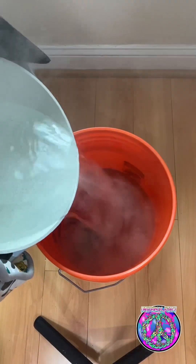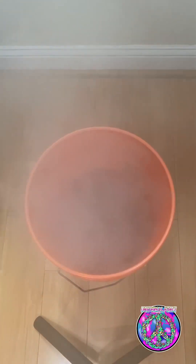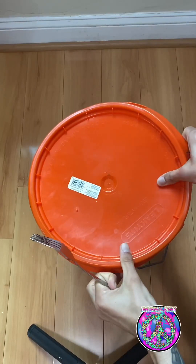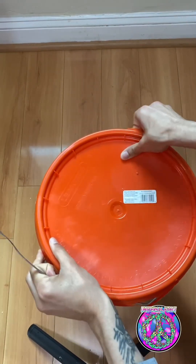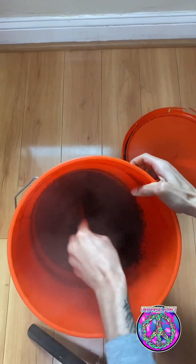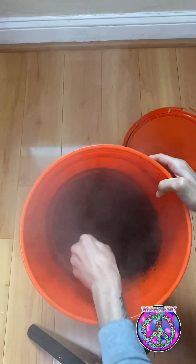Once your water is at a boil, put your coco coir in the bucket and pour the boiling water over the coco. Please be careful doing this — you can seriously burn yourself or somebody else, so be cautious. Put the lid back on the bucket and let it sit for about five minutes to let that coco coir break down. After five minutes, open the lid and mix the coco coir, breaking up any clumps. What you want is the coco to fully break down.